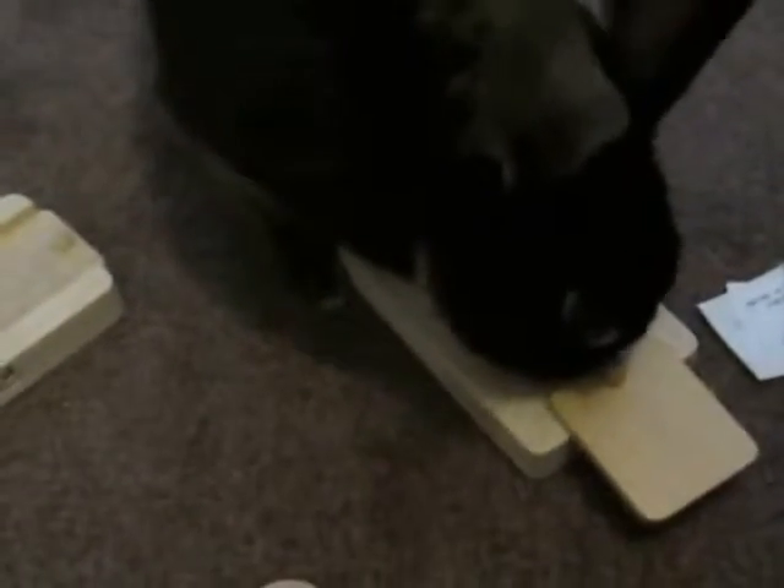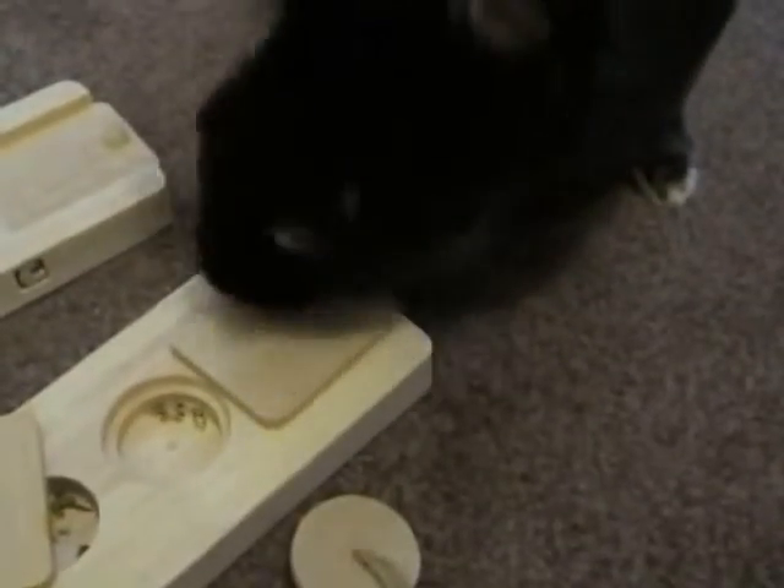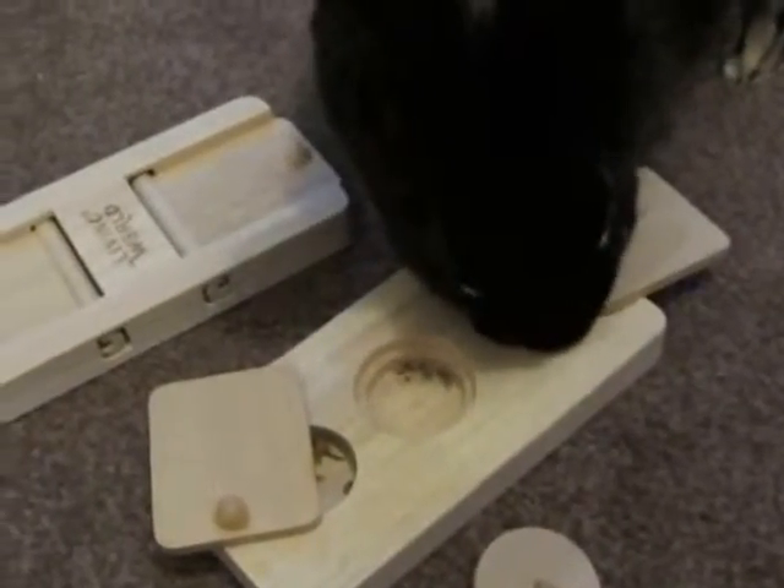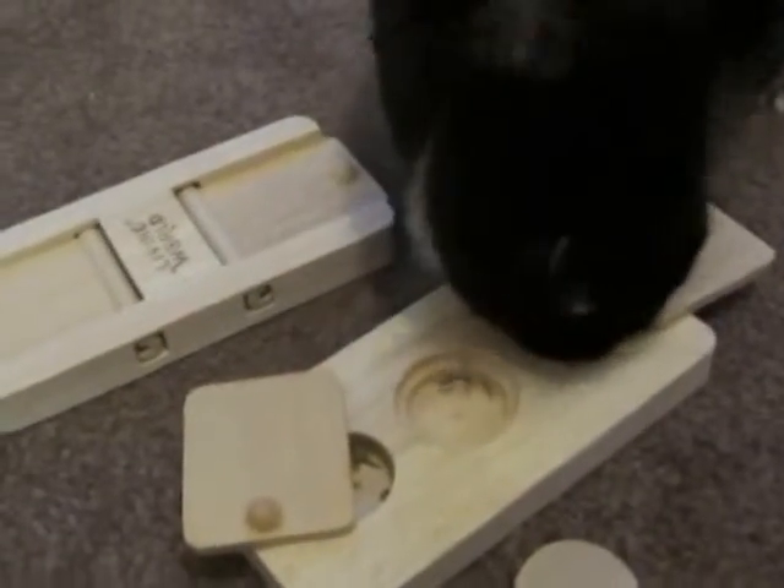And what does this one do? How do you get into that one? That's it, and then we open that. There's more sweeties in there.